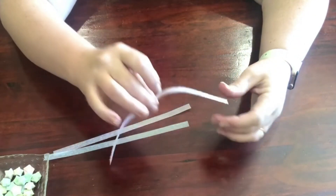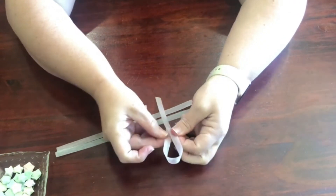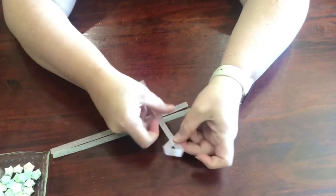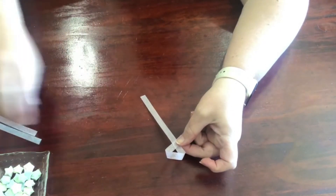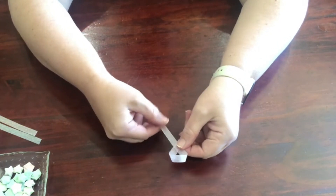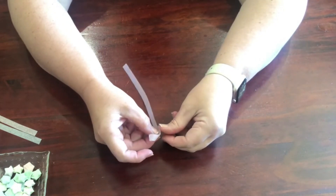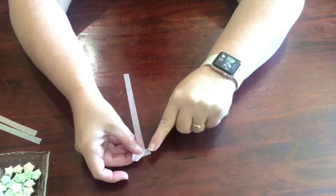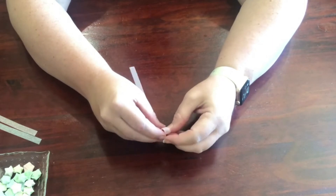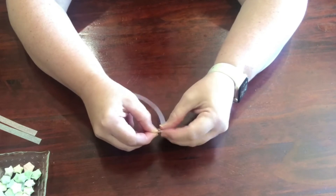So we take our strip and we're going to give it a loop at the end. We want to use the short side underneath. We've got a long side and a short side — the short side goes underneath — and then we're going to use the big long side to pull our loop down a bit smaller. Then our loose short side is going to go in through our hole. It's kind of like tying a knot.